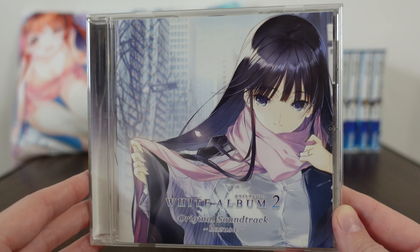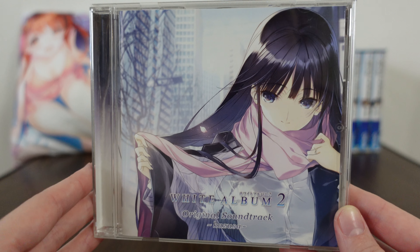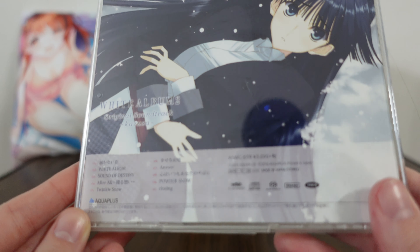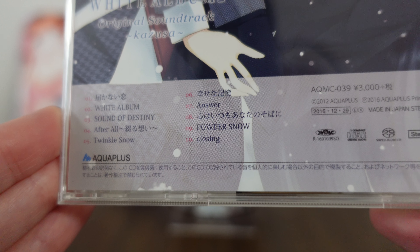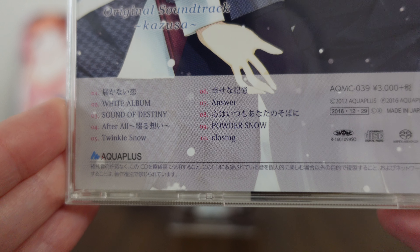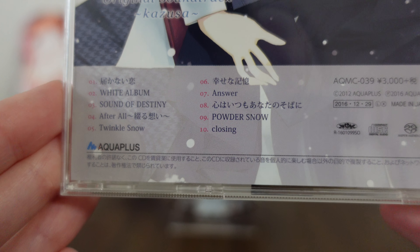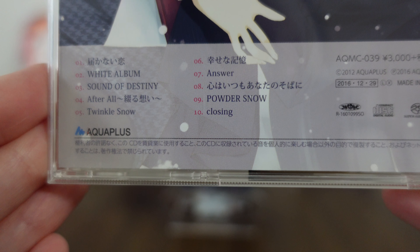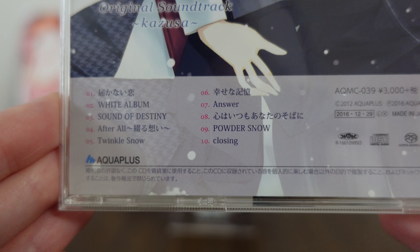What makes this CD special is that they had Kazusa's voice actress sing every song from the soundtrack, which is really nice. So here's our track listing. Usually in the game, there are a number of different singers singing all of these different songs. In this one, Kazusa's voice actress literally sings all of them, making it pretty special and pretty awesome - especially if you're a Kazusa fan.